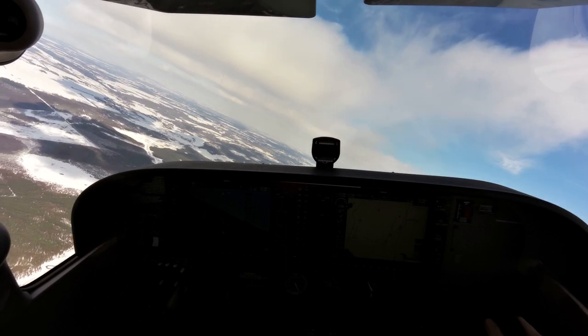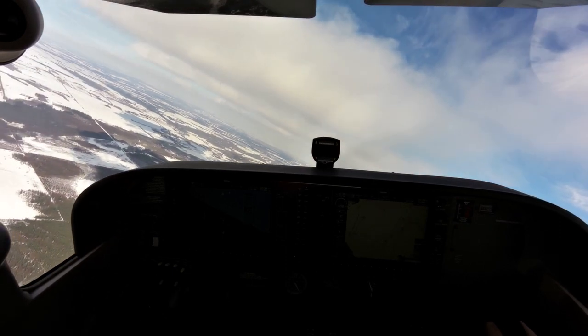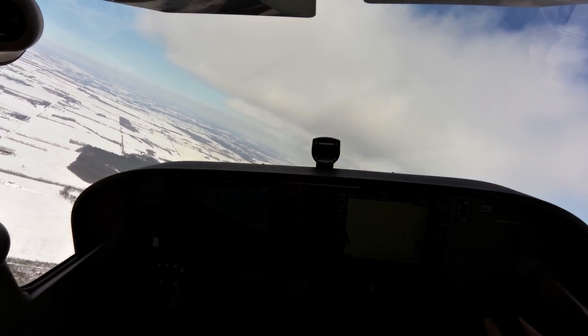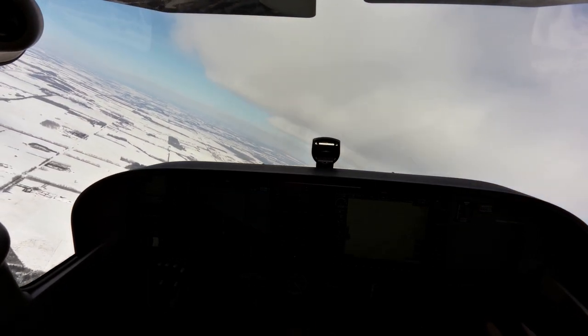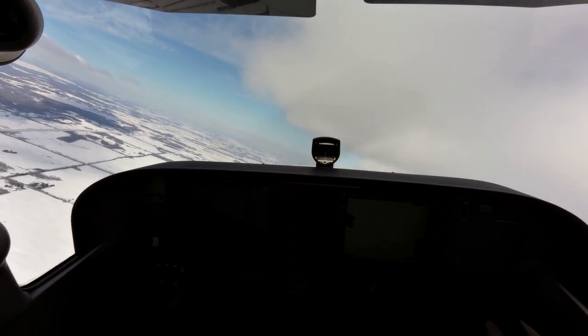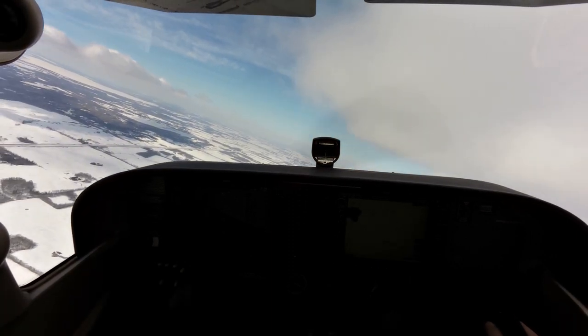And the opposite — if we've got our airspeed decreasing, then we're doing slow flight recovery. In slow flight recovery, we're adding full power, lowering the nose just below the horizon, looking for our airspeed to increase. We're going to level off and climb back to our desired altitude.